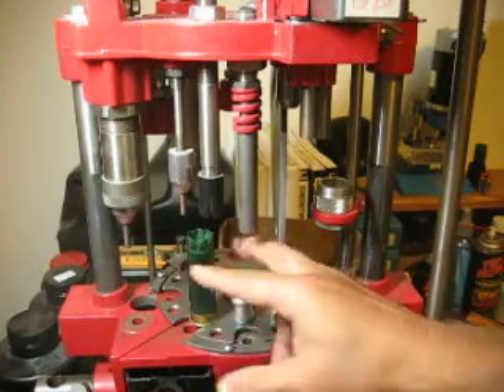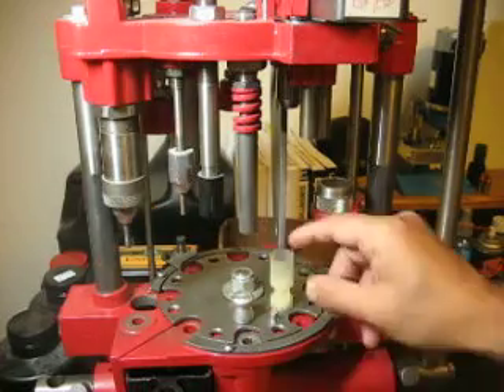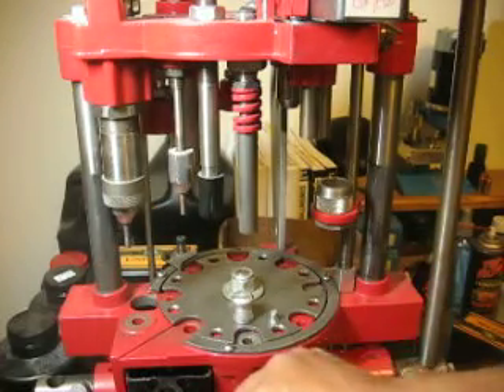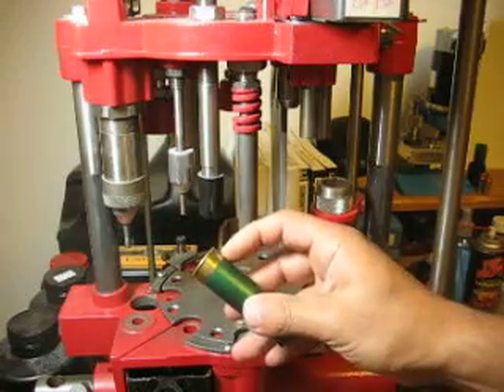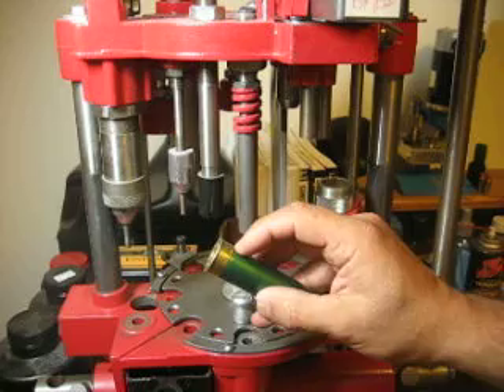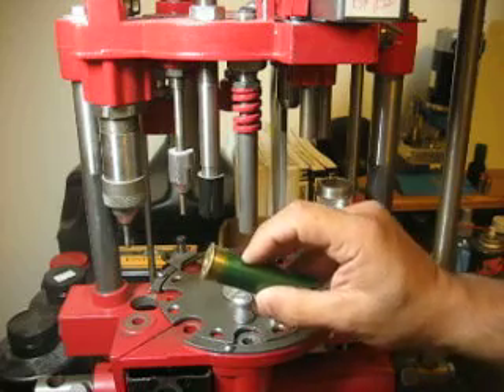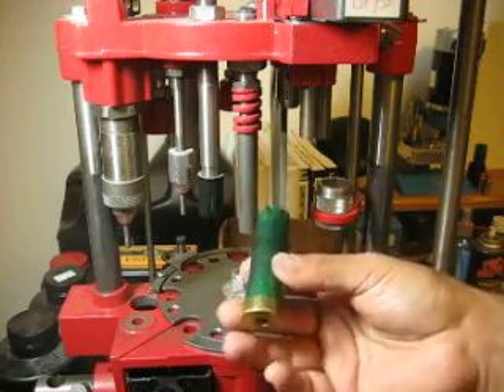This first stage is actually going to be the de-primer and the resizer. It resizes the brass on the bottom over here. Some of the hulls have low walls, some have tall walls. These low ones don't really need to be resized, but I'm going to do it just for the sake of doing it.